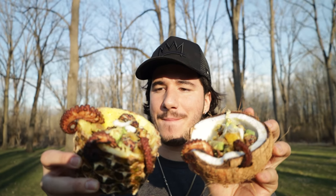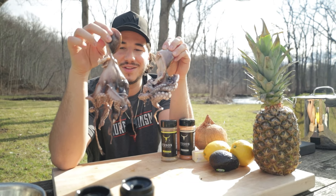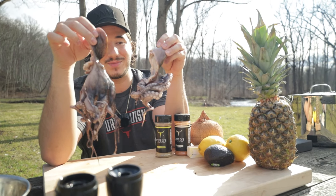Holy shit, these look good. We're making tropical octopi today. Look at these dudes. First time ever trying it — I've never cooked octopus.